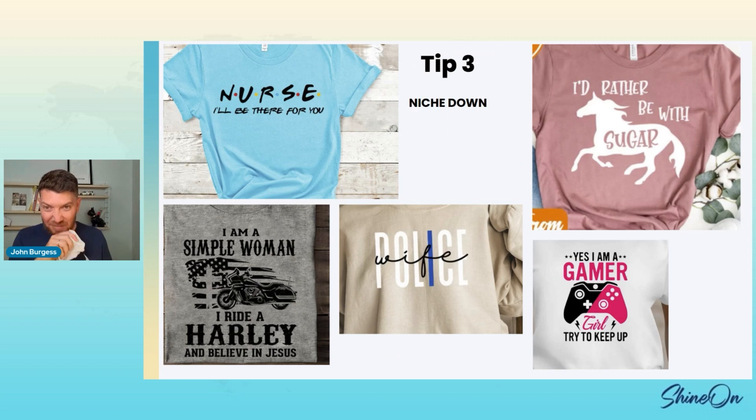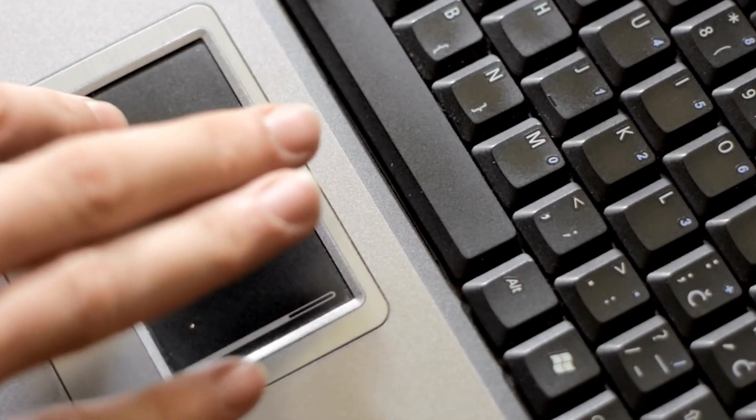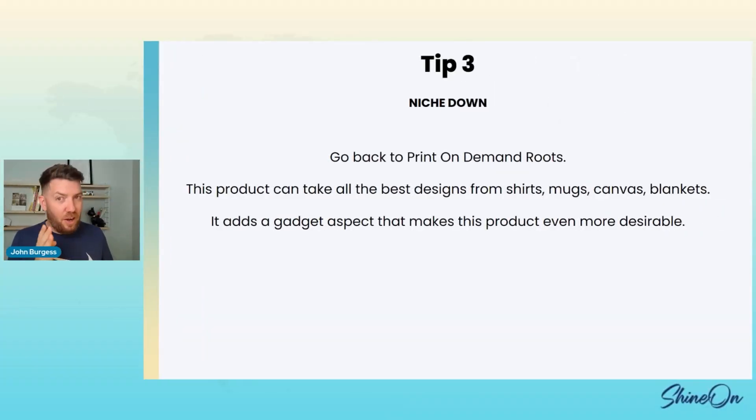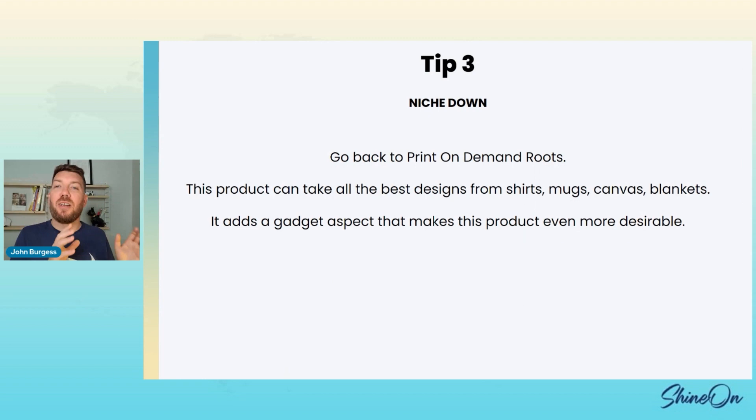If Chris Blair was here, this is exactly what he'd be telling you to do. He always says everyone wants to go broad with their targeting, but he says find a niche and own it. You can own a niche with the acrylic. Go back to the print-on-demand roots — look at the things that sold on shirts, mugs, canvas, blankets. You can put it on acrylic, and it adds a gadget-like aspect with the light that's going to make it convert even higher.